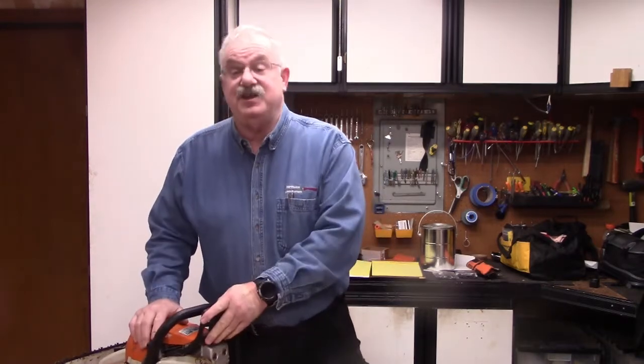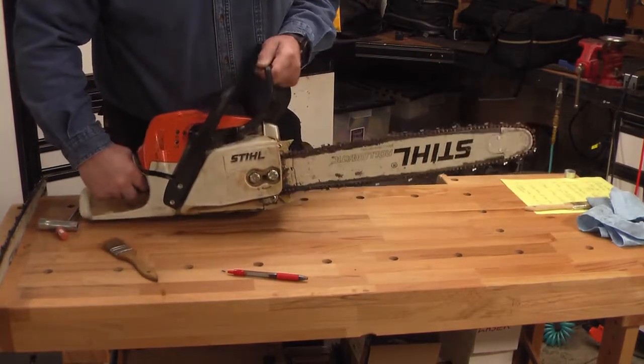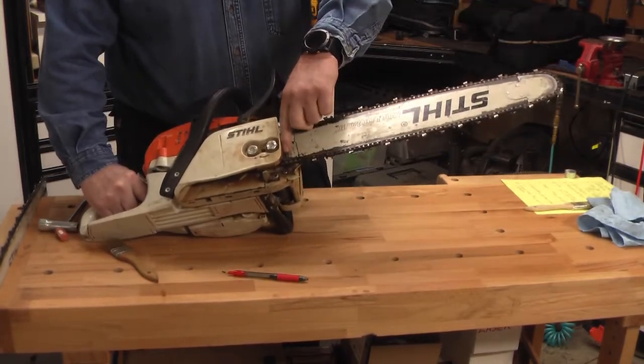Today we're going to talk about chainsaw maintenance and about probably the most challenging issue about having and using a chainsaw — how you sharpen the chainsaw blade. This is for the absolute beginners. It's a Stihl M290, considered to be about a medium size. This is a 20-inch bar, and you measure the bar from the tip to the housing.